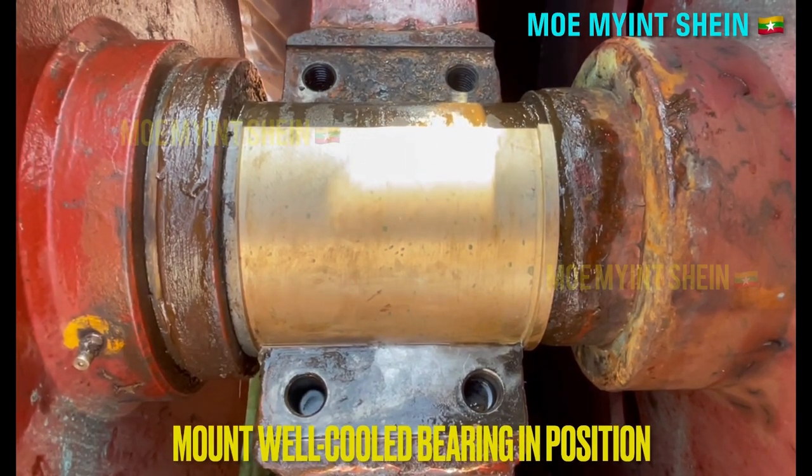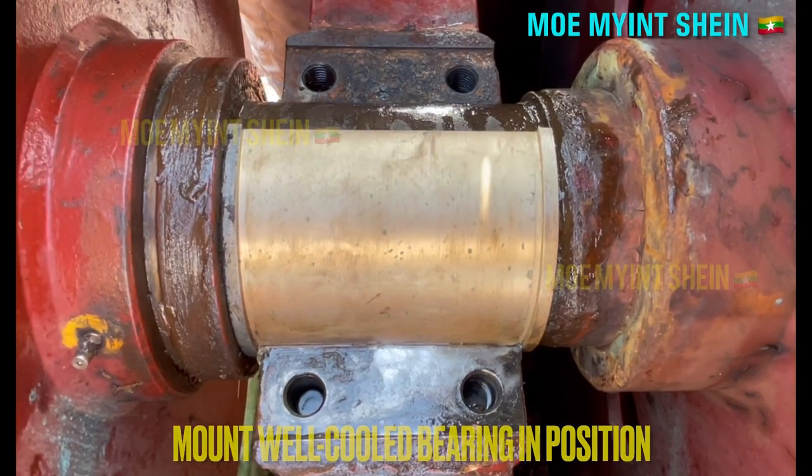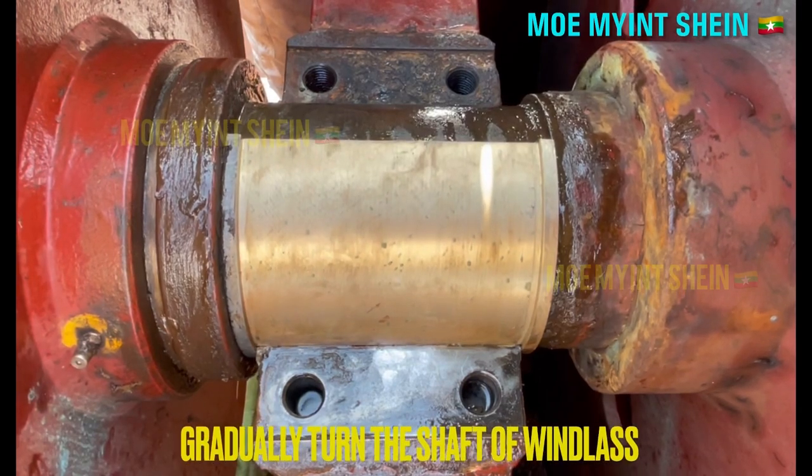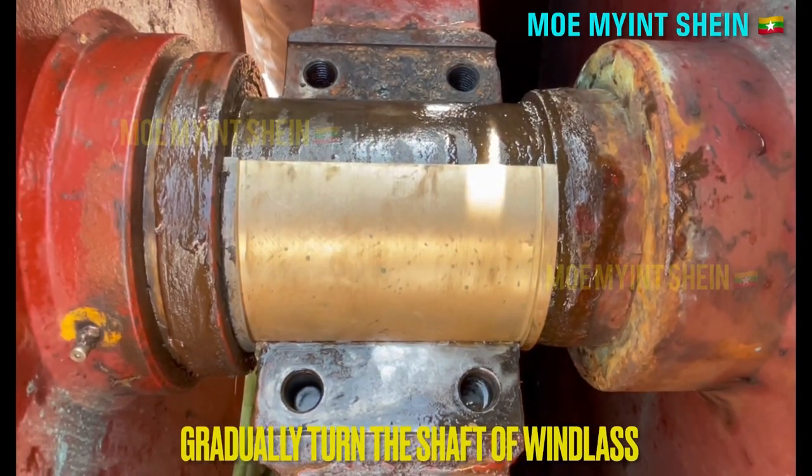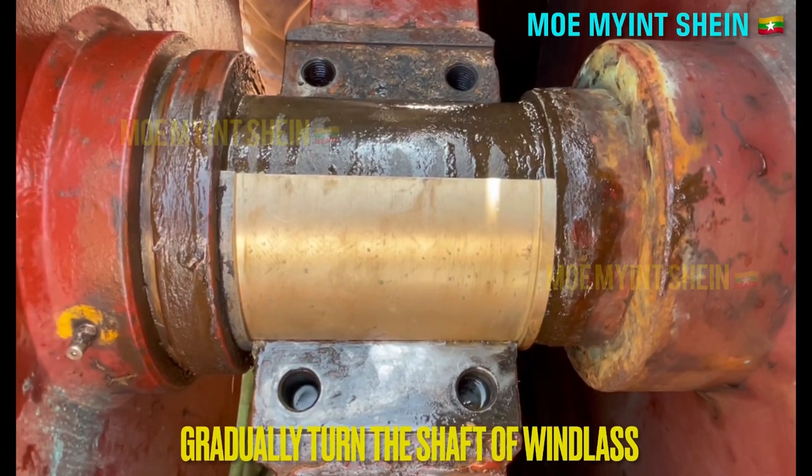Mount the well-cooled bearing in position. And then, rotate the shaft of the windlass. At that time, the new bearing will rotate along with the shaft of the windlass.